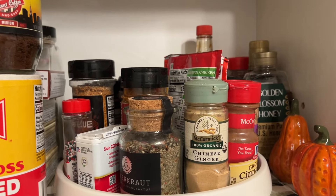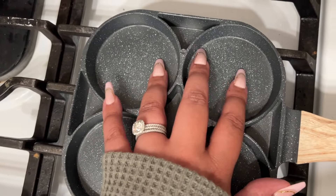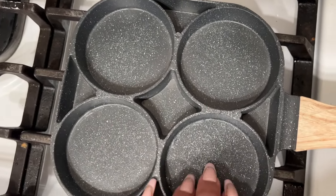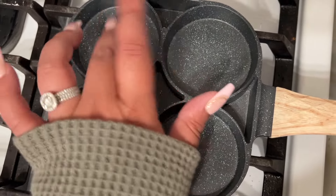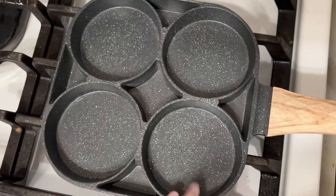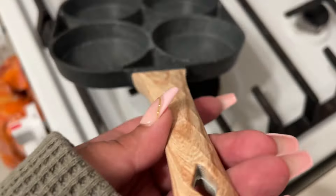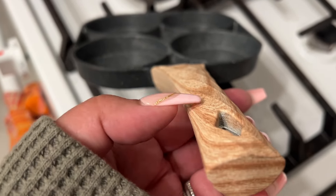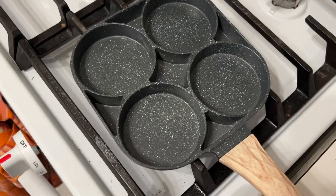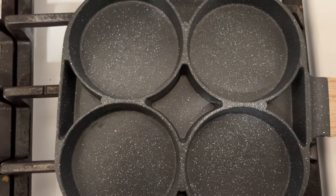Okay guys, then we have this really cool omelet separator pan. It is adorable — you could do four different omelets at the same time, and I think that's amazing. That is the lid. It is so little yet so sturdy.